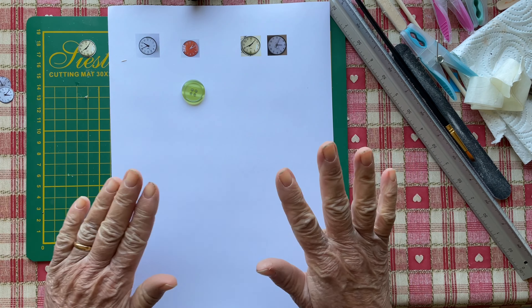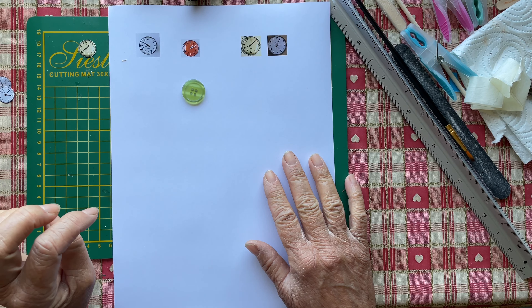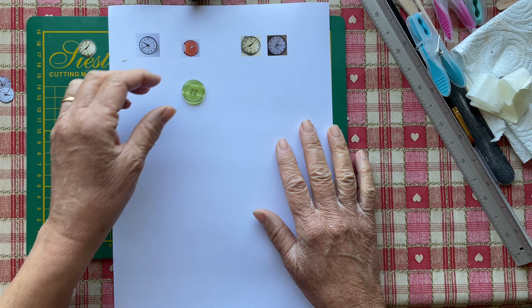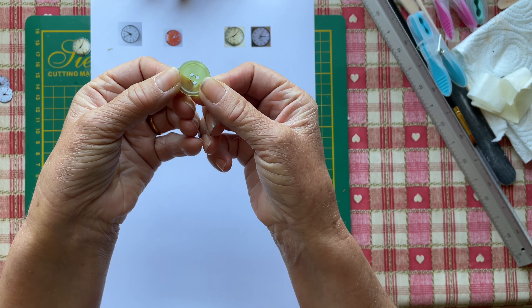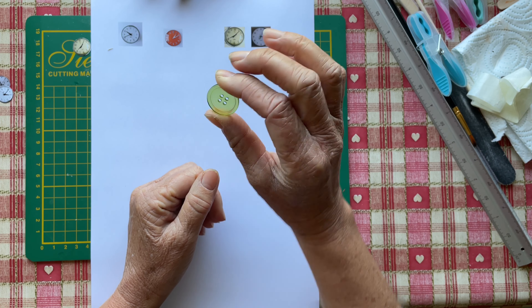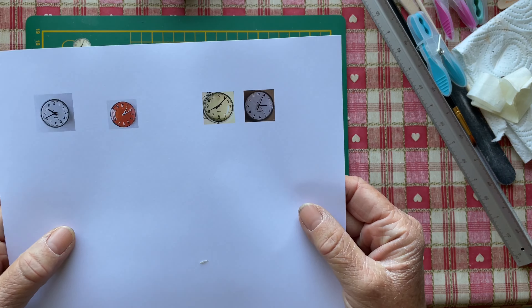Welcome to my channel. Today I thought I would make a clock for the kitchen wall. I'm going to use a button as the frame of the clock. I've printed out some clock pictures.